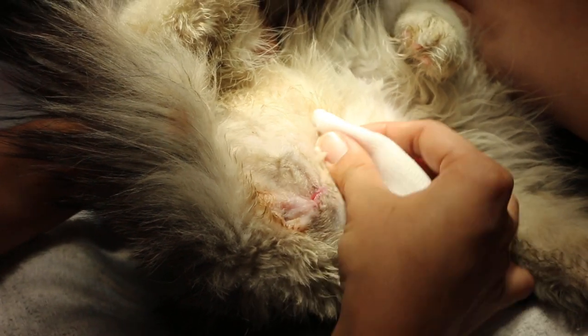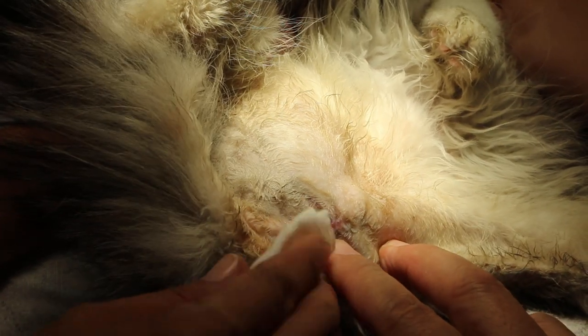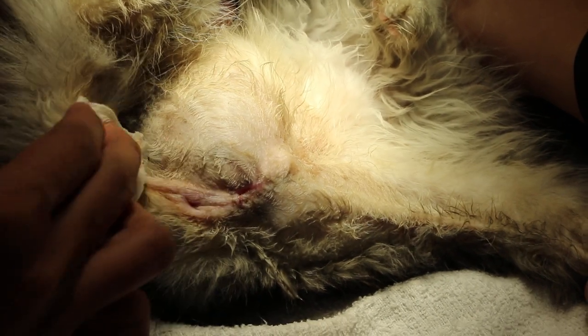Because he's wearing the e-collar so he can't lick it, so it will slowly dry up and become natural. But it will take another month.